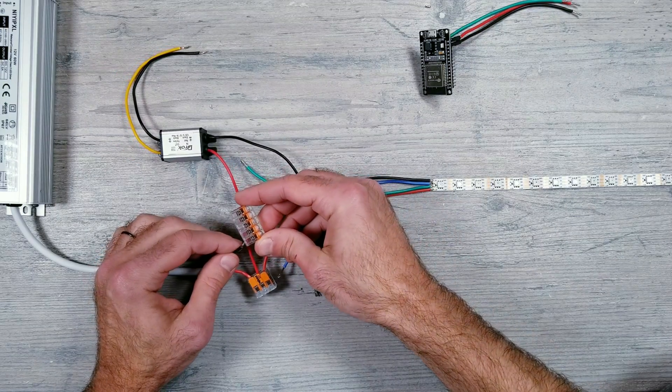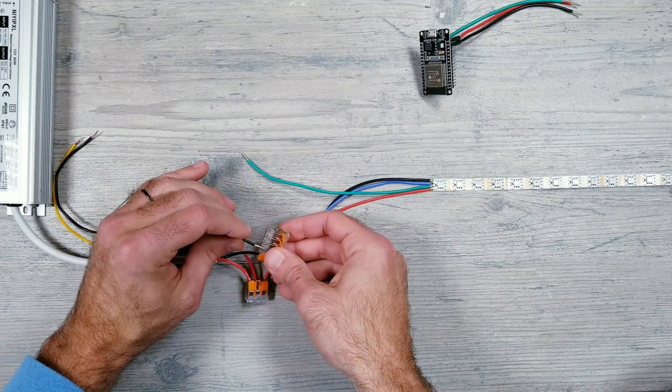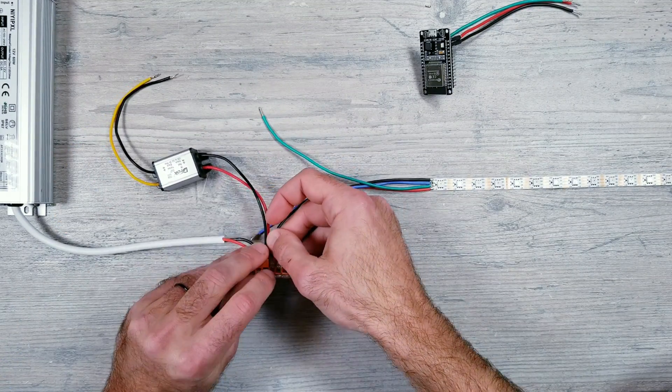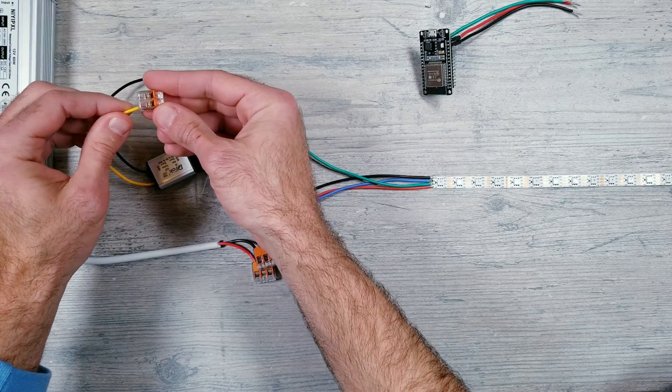Next, take another connector - this one needs to have at least four slots - and plug in the black negative wire from the power supply, the converter, the LED strip, plus the blue backup data wire coming from the strip as well.